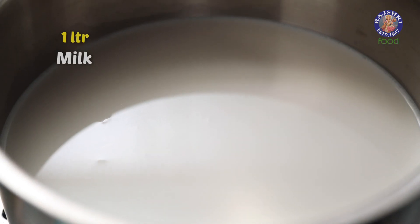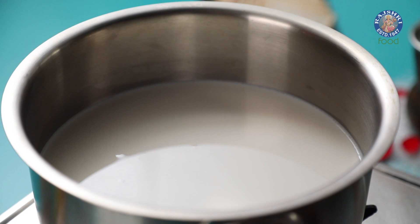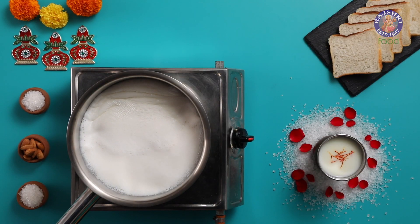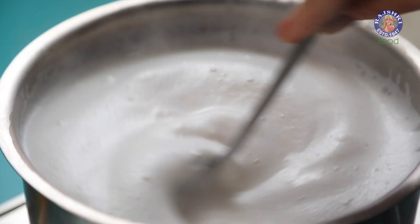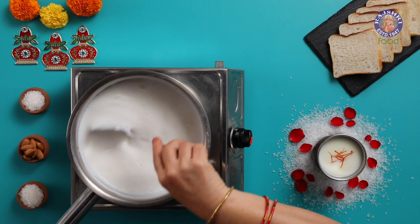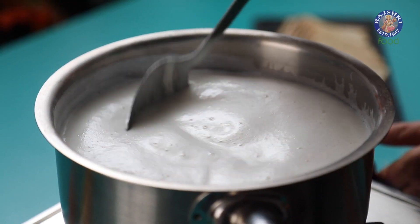I have put here 1 litre of full cream milk to boil. Pick only full cream milk and not the toned one to get the creamy Ras Malai we all love. The milk has come to a boil — reduce the flame and let the milk cook until it's reduced to half. We will keep stirring the milk continuously so that it does not burn from the bottom of the pan.